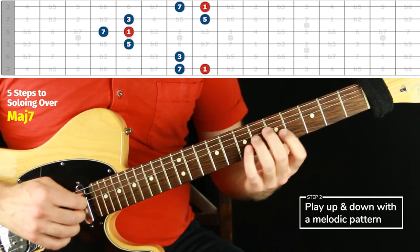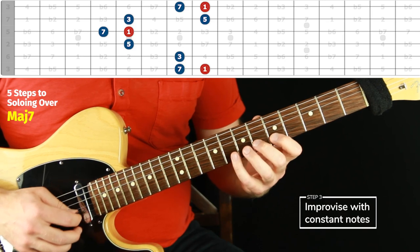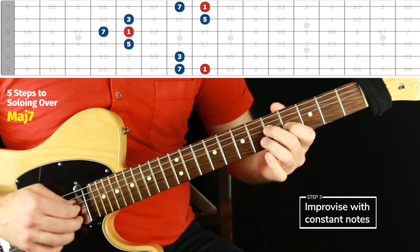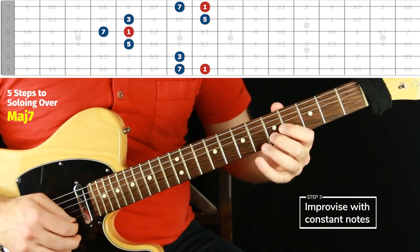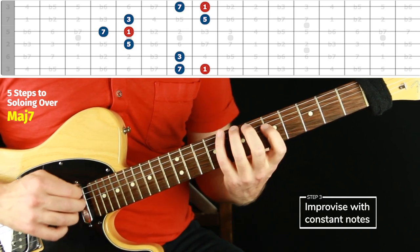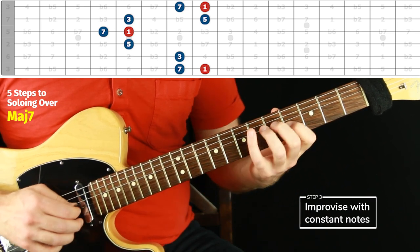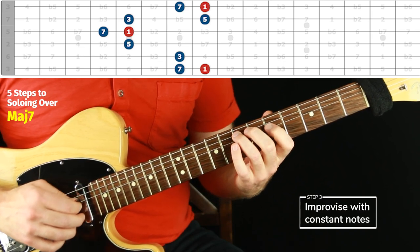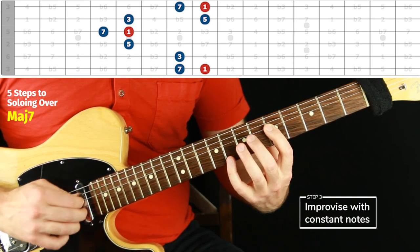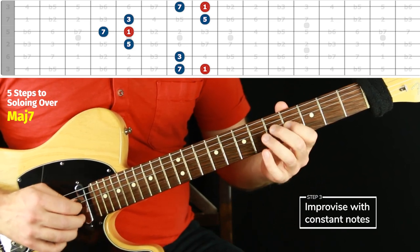That's step one. Step two is our pattern. Work out whatever fingering can work for you — it's good to investigate that. Step three is to improvise with kind of constant notes. Nice and slow is fine if you want — this is great. It should be fun and stimulating no matter what. You could even just sit and do this while you think about what else to play, which might give you an idea to just play other notes in between.